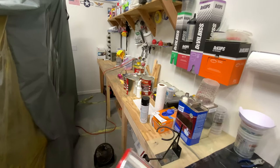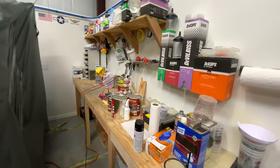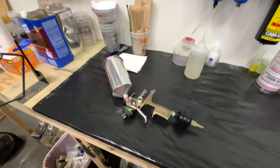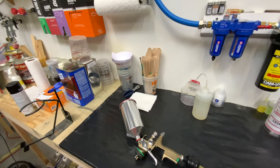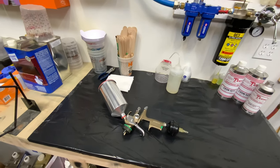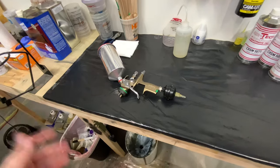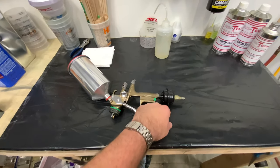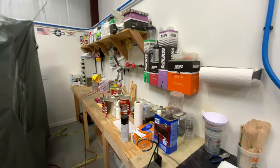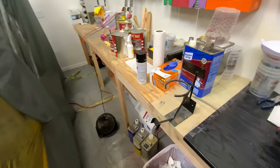The guns I used before were these cheap Husky Home Depot guns with a 1.4 tip, and I used those for spraying a long time — they work good, never really had a problem. But going from that to this SATA is like going from a Volkswagen to a Ferrari, it's totally different. Iwata, Sagola — those are excellent guns too. I also use these DeVilbiss Whirlwind air filters. I've used those little red ones on my rack and they work good too, but I prefer these DeVilbiss Whirlwind filters.